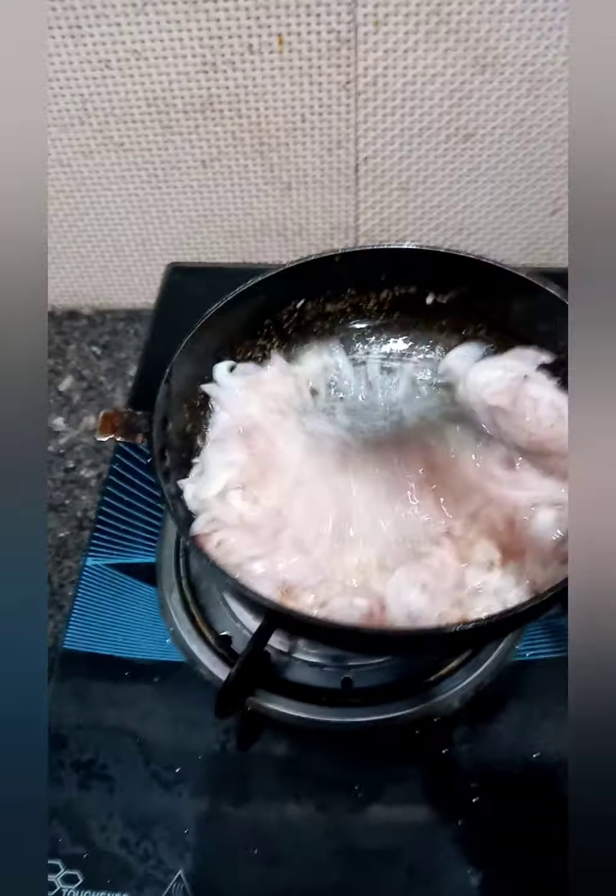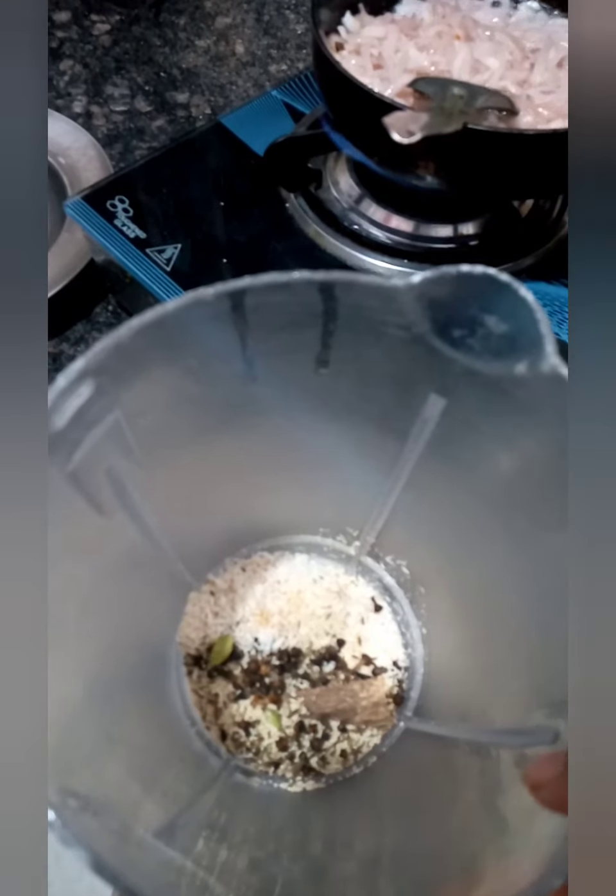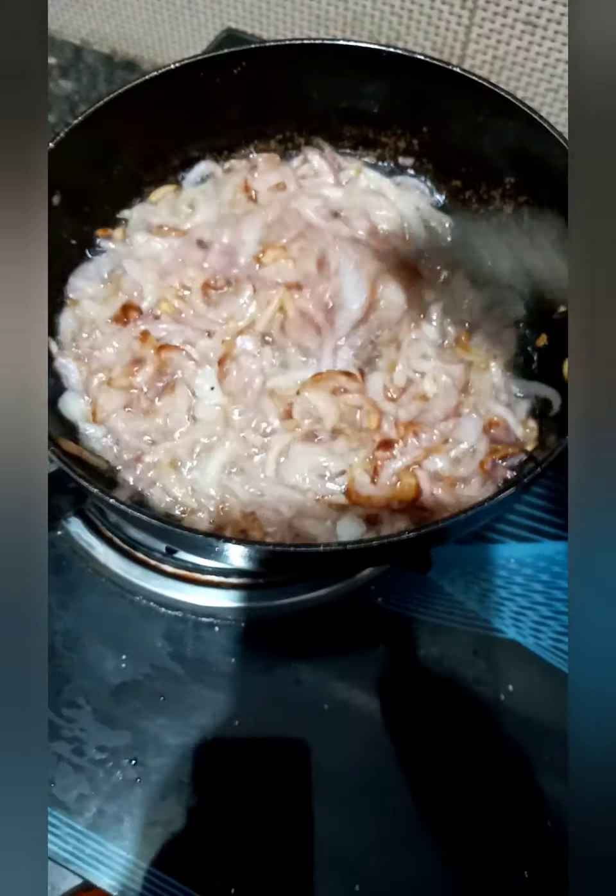Meanwhile, keep an eye on the onion as it can burn easily. We have put all our spices in the blender and will be blending them to a fine paste.